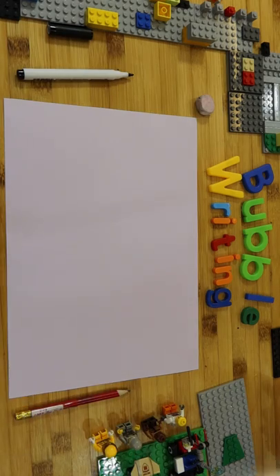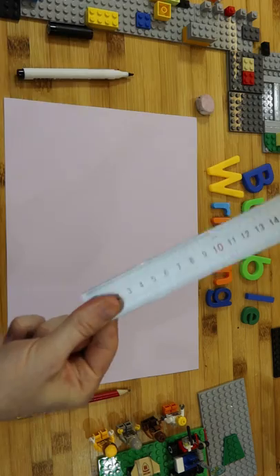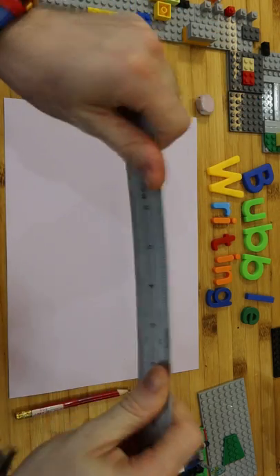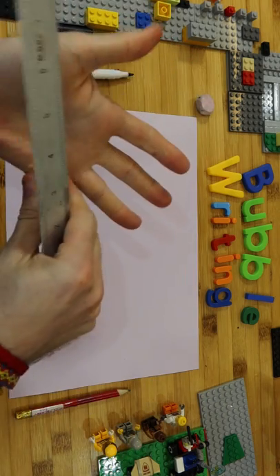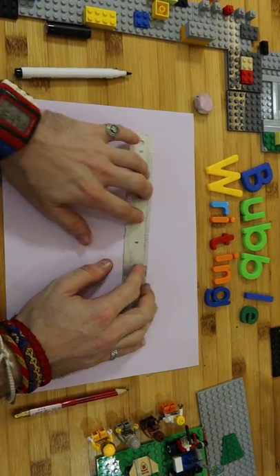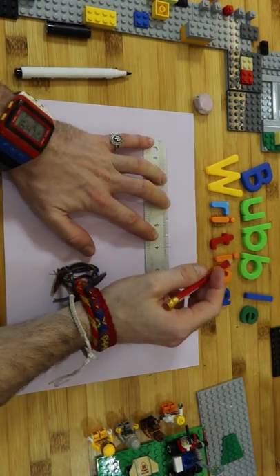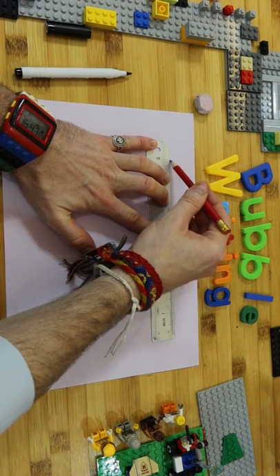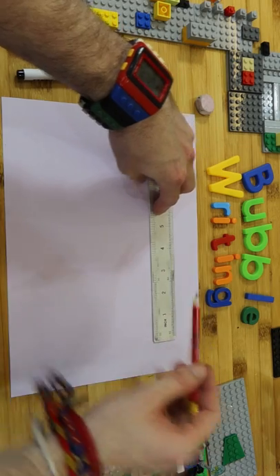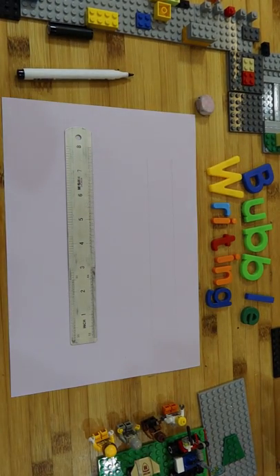Bubble writing is very, very important but very simple. I'm going to use the ruler first today — this is going to be my guide. It will help me to make things straight and make sure it's not too big or too small. Before we do bubble writing we've got to make sure we can do letters. I'm going to draw this lightly because I'm going to rub it out later, so make sure you draw lightly.